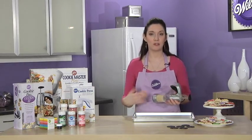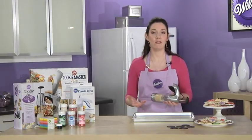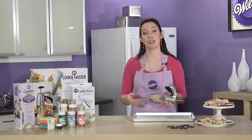Bake off multiple trays of cookies at a time if you'd like. It's a very fast, very easy way for large batch cookie baking.